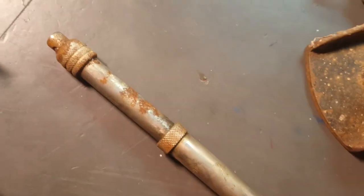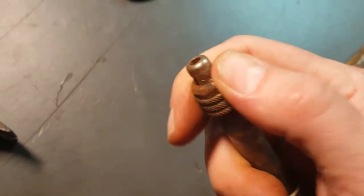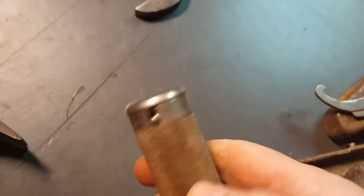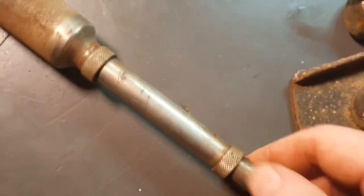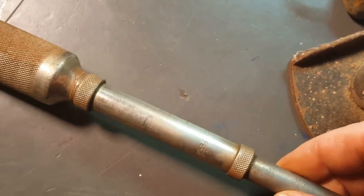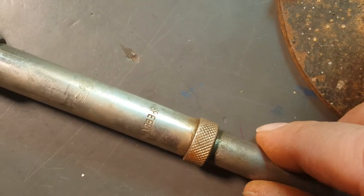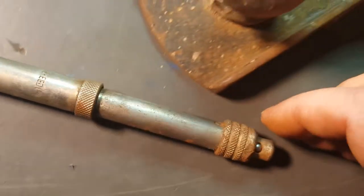Okay, we got another — I think this is like a ratcheting little drill bit. I don't know if it has any bits in there or not. Let's see what this is. Speedy — just a Speedy there.